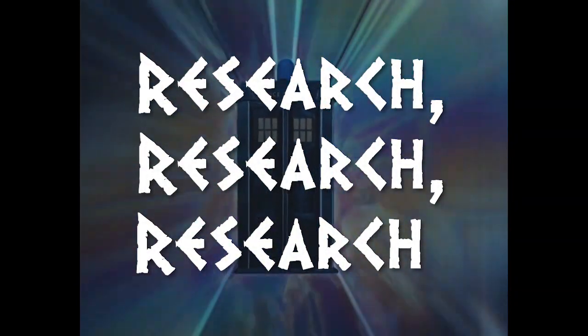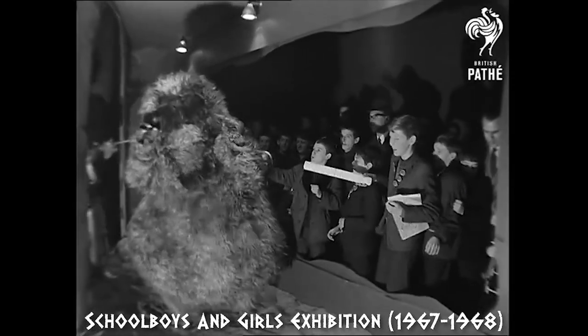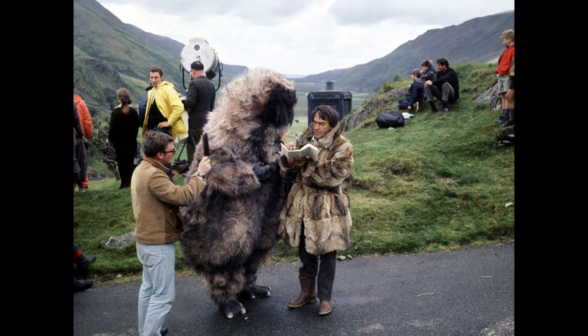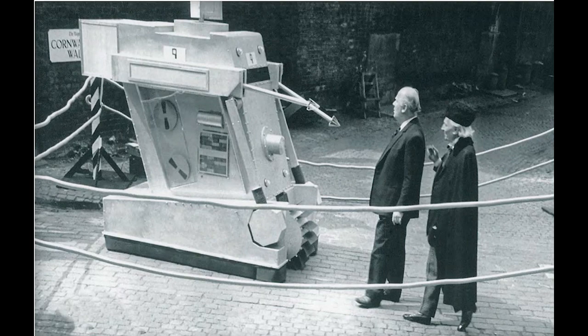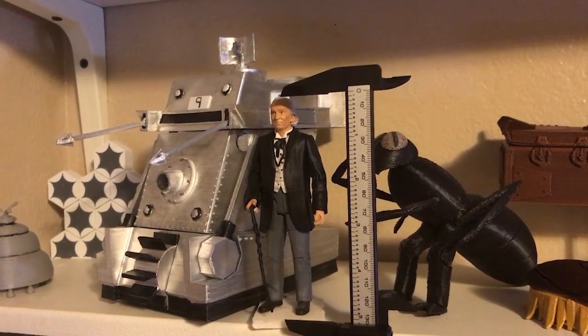Before I even open up Tinkercad, I try to gather as much source material as possible — popping in my DVD and going over the televised episodes themselves, as well as whatever behind-the-scenes photos, production sketches, and photos from public events and exhibits like Longleat and Blackpool I can get my hands on. Often what I'm looking for is a combination of up-close surface detail, movement range or lighting patterns, color information, and at least one picture of the robot or alien standing level next to the Doctor, TARDIS, or another figure that already exists in the 5.5 scale range, so I can take caliper measurements and compare photos to figures I already own to make sure everything ends up precisely in the same scale.